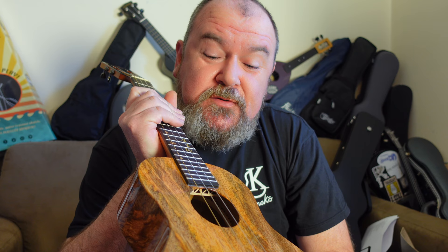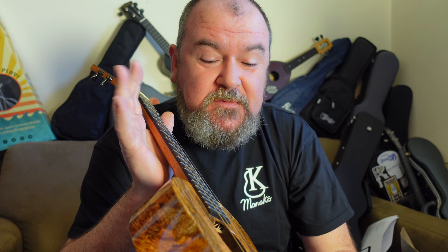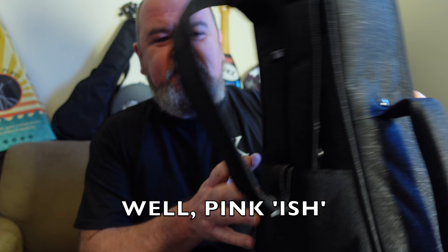Finishing it off, these are SUS-sourced strings that they're going to start selling next year — it's Seaguar fishing line with a wound low G. I wouldn't take the wound low G myself, but that's just personal choice. You also get the same excellent branded padded gig bag with that wonderful pink velour inside that comes with the SUST — a really, really nice gig bag with straps and all sorts going on with it. Really like that.